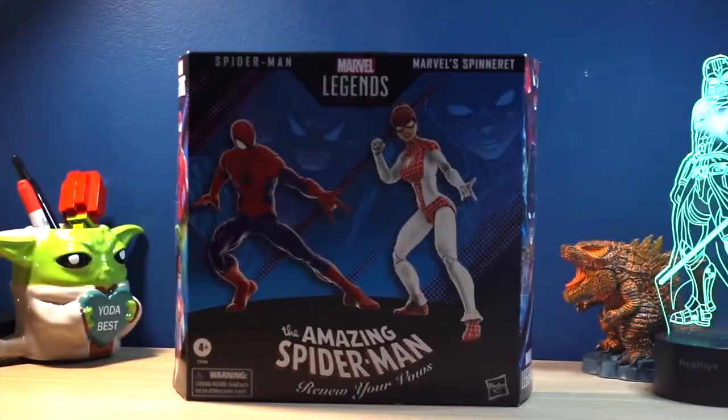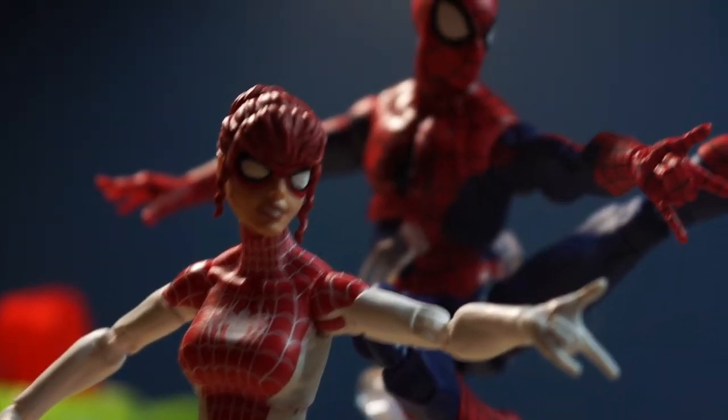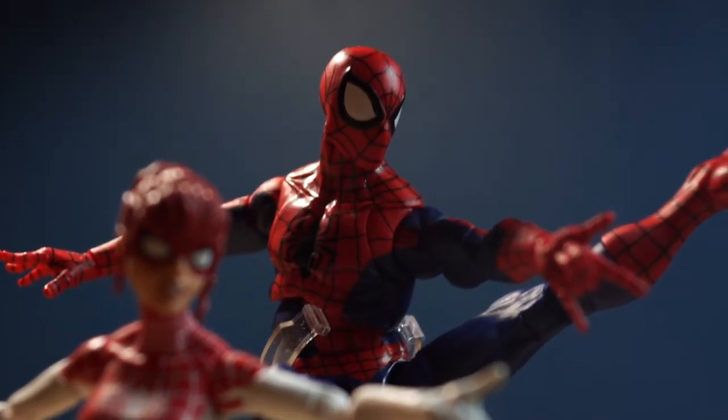Hello everyone, SupermanGnomeBros here and today we'll take a look at the Marvel Legends series Renew Your Vows, Spider-Man, and Spinnerette.